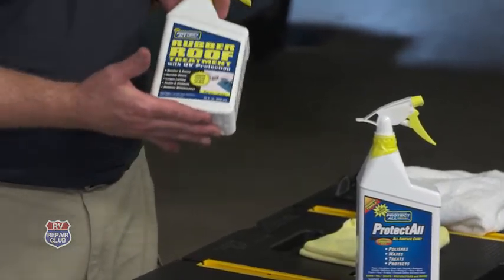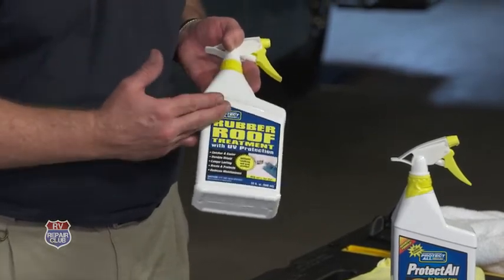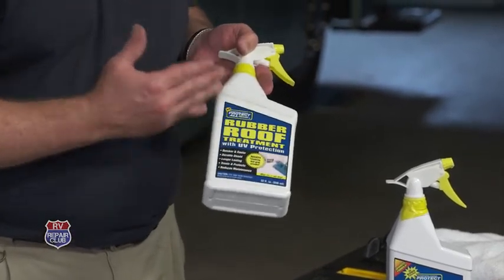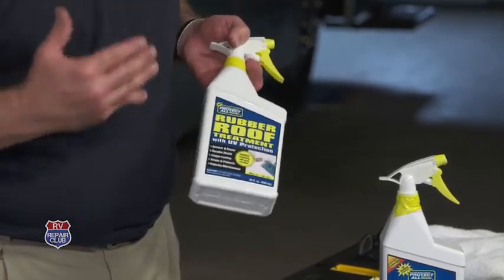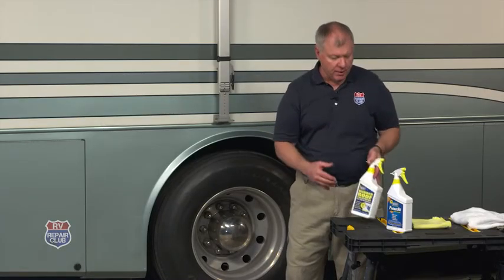First of all is the rubber roof treatment, and the nice thing about this is that it has UV protection built in. So rather than just cleaning it and leaving that rubber exposed to the elements, this will help EPDM roofs from UV degradation, so it's not going to chalk as bad, it's not going to deteriorate or dry up. A good product to have — just spray it on and mop it off.